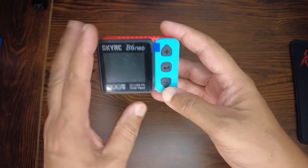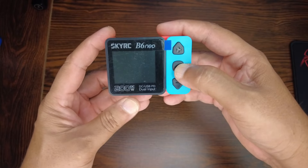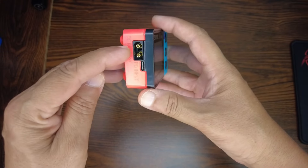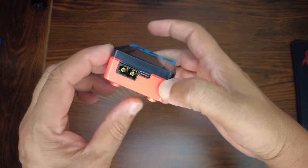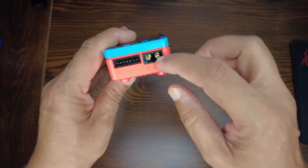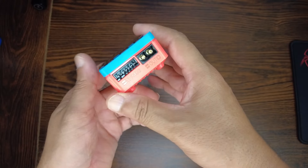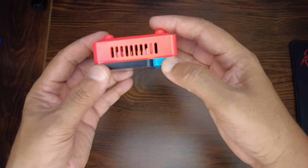Now that the charger is in my hand — on top you have a screen and plus, minus, and enter buttons. On the left side you have an XT60 DC input and a PD USB-C input. On the right side you have a balance port and an XT60 output so you can connect your battery with XT60 connectors, or use conversion connectors.